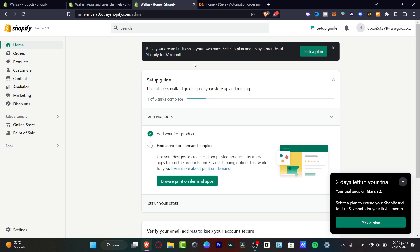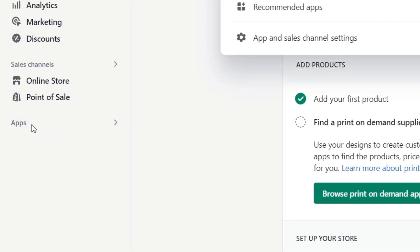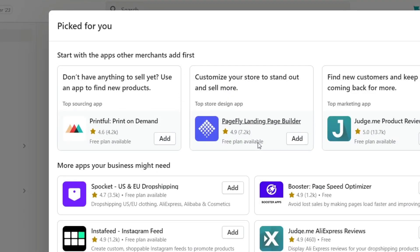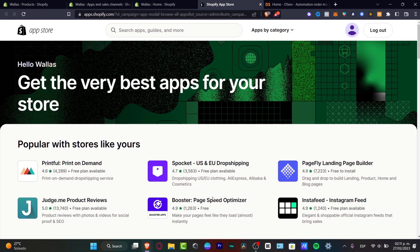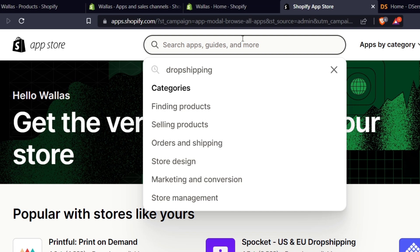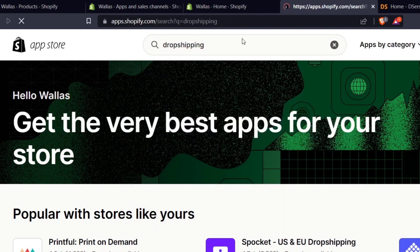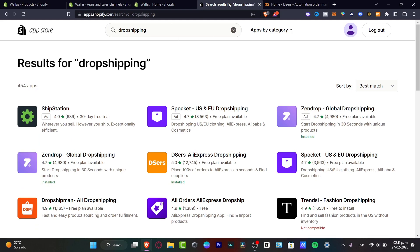Let's focus on the installation of our dropshipping supplier. If I go to the left part, here it says Applications. I want to look for apps in the sales channel settings or go into recommended apps. I want to scroll all the way down and look for the Shopify App Store, or you can go to shopify.appstore.com. Once you're there, click the search bar and look for the keyword dropshipping and hit enter. A lot of applications will appear that we can choose for dropshipping.